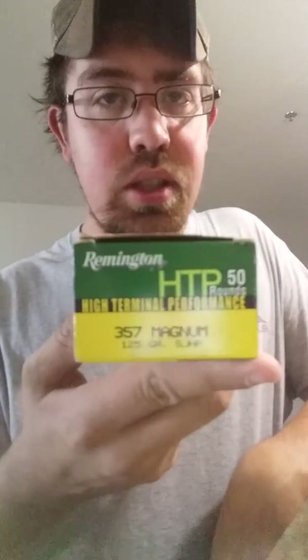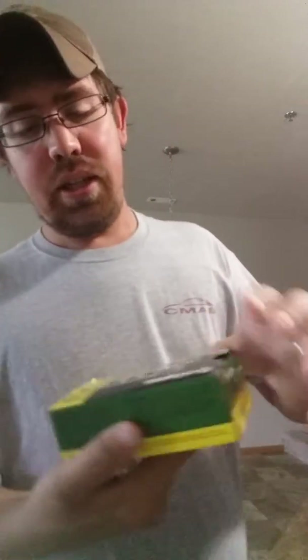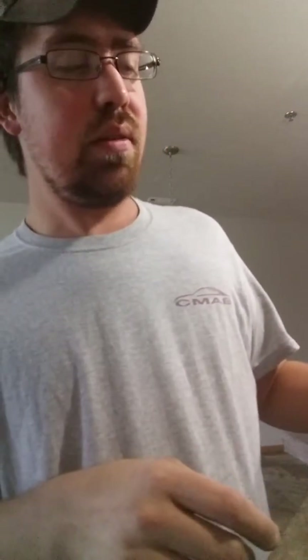Now let's get to the ammunition. I carry Remington HTPs — 357 Magnum, 125 grain. They come in a yellow and green box labeled HTP semi-jacketed hollow point. The individual rounds have nickel-coated cases and are just a nice, well put-together round. I've shot several boxes and never found any with messed up cases. They're not necessarily the strongest 357s out there, but they're the best for personal defense — not against a bear or a moose, but human-to-human contact, which is what I'm more likely to have to deal with.